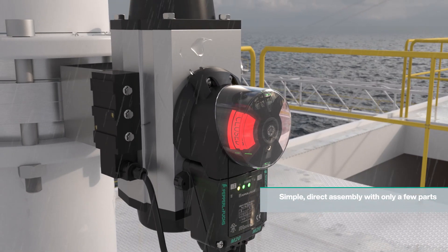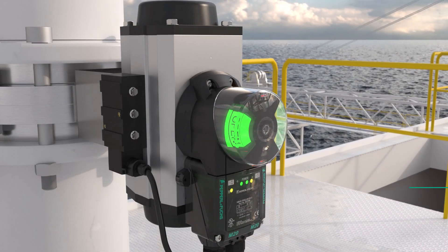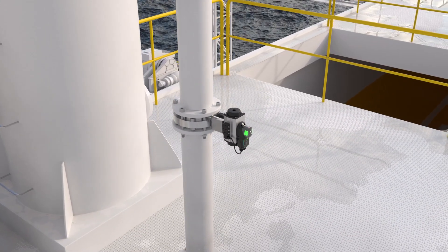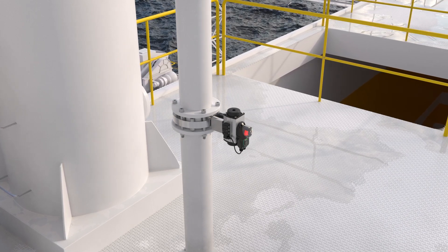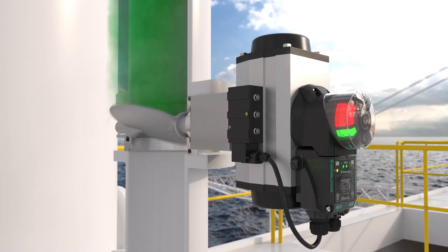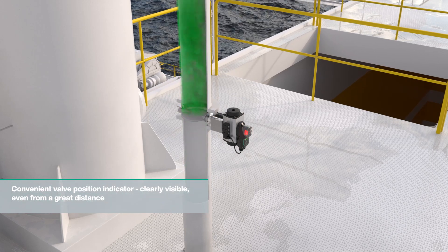The compact housing can be mounted directly on the actuator with only a few parts. Electrical connection is also particularly easy, thanks to the large terminal compartment and plug-in terminals. The convenient open-close LED illuminates a valve position indicator that is clearly visible, even from long distances and in poor weather conditions.